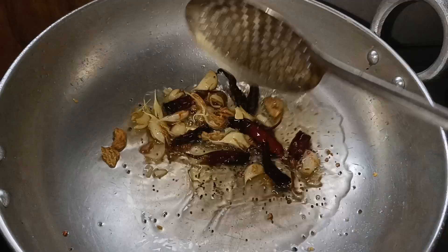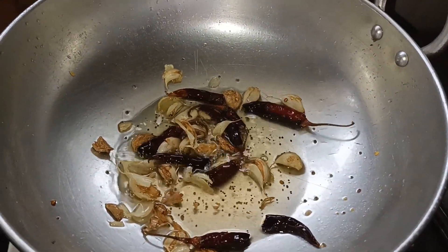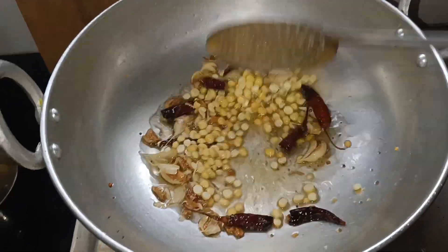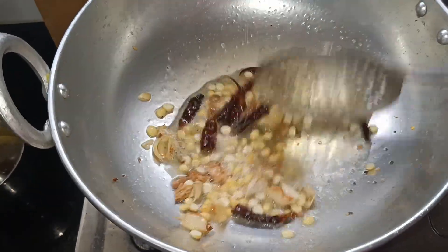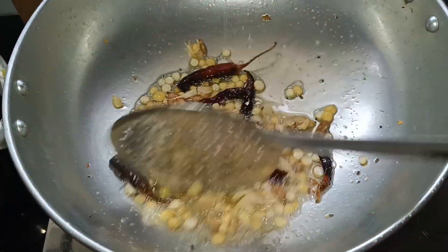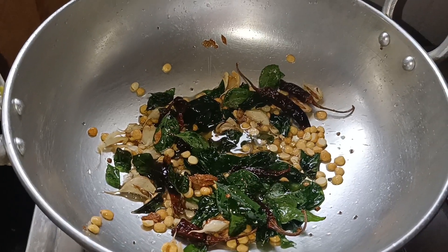Add it on a brownish pan. Stir for 4-5 minutes. Cook the pan and fry it, then fry it and add salt to taste.